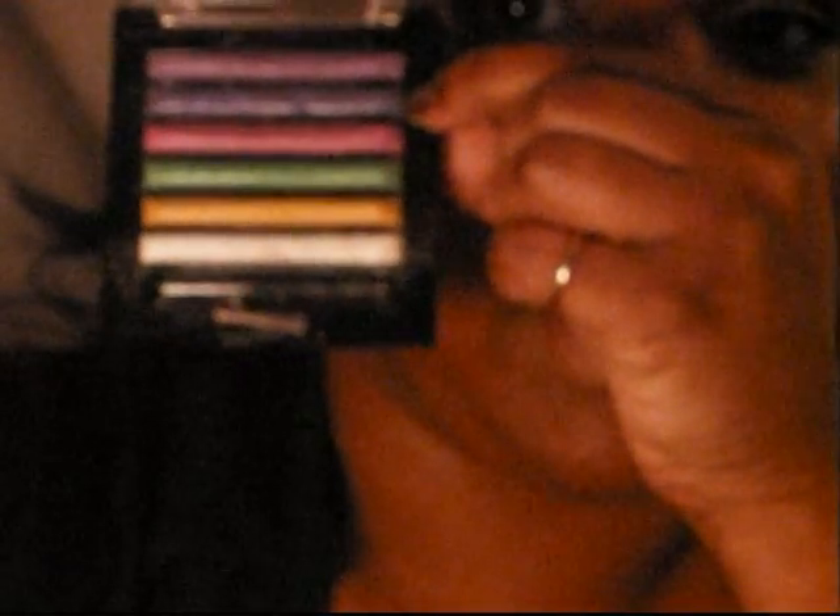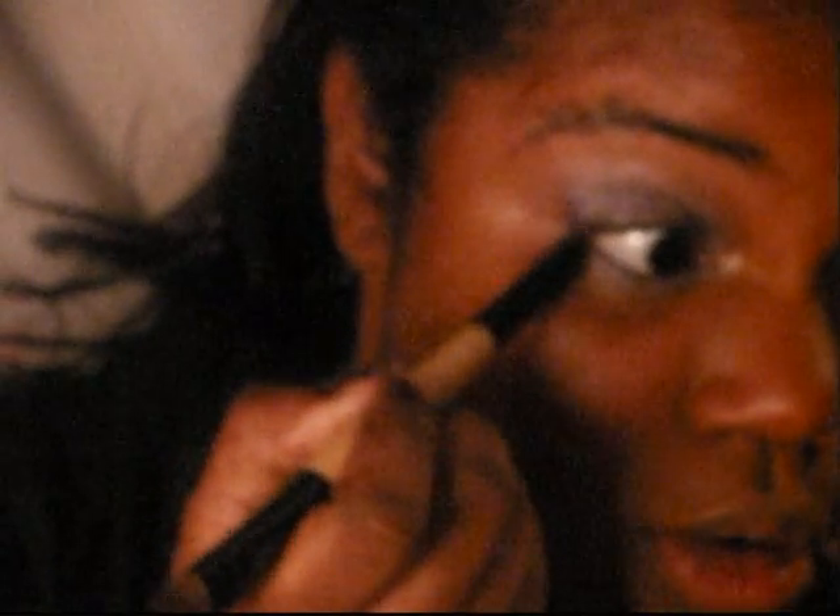I'm going to wipe off my brush and go into the dark purple color right beneath that light purple. Then I'll take my smoky side of my brush, load that color on there, and go on the outer V and then into the crease. I'll also put it on the outer third of the bottom eyelid.